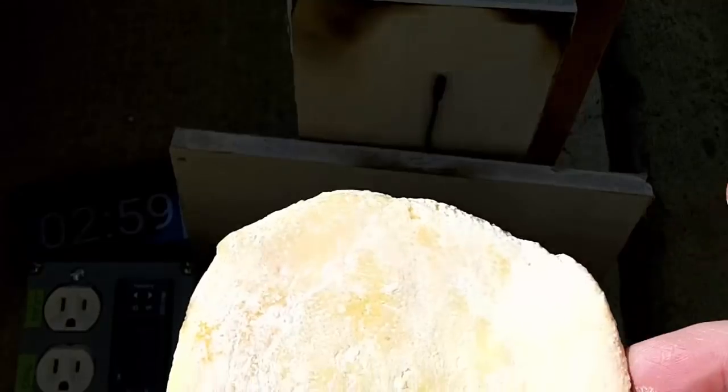It is a little hot. No damage on this side, but it is really warm.